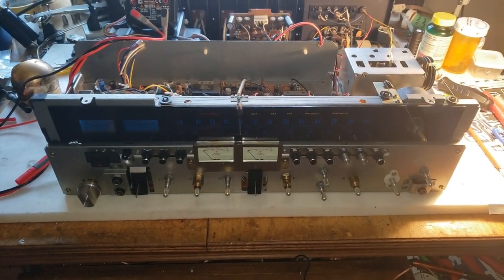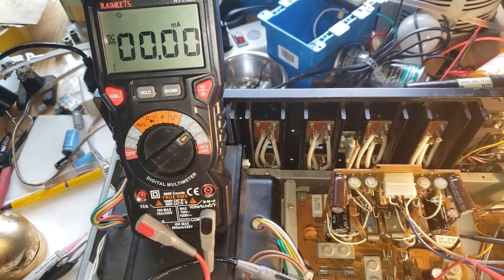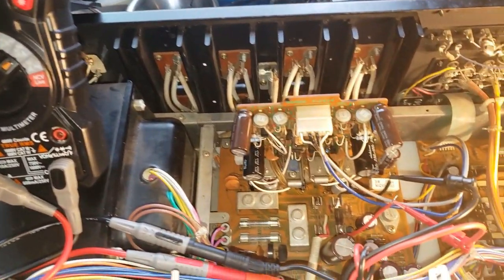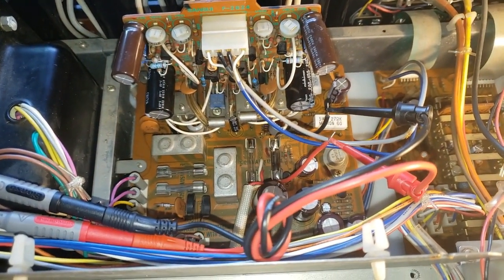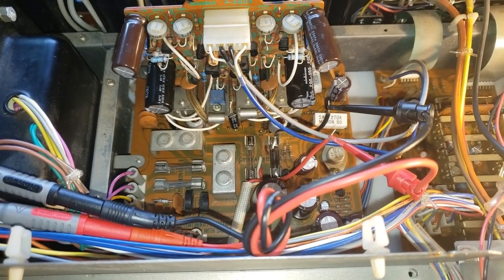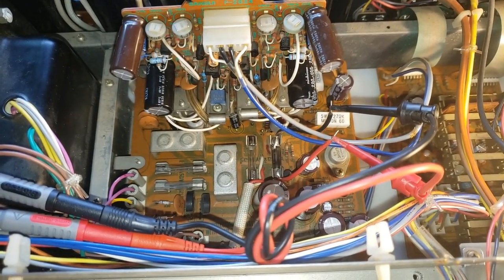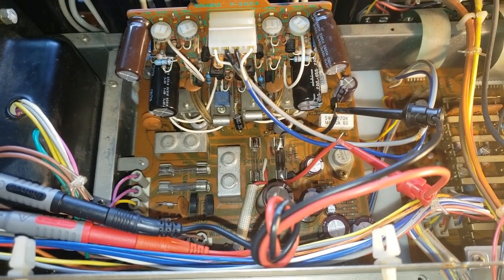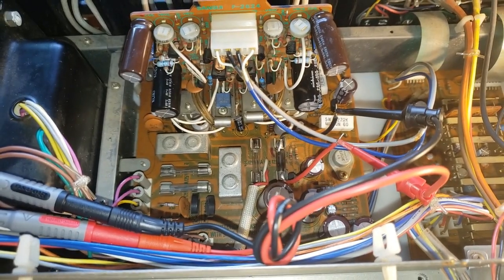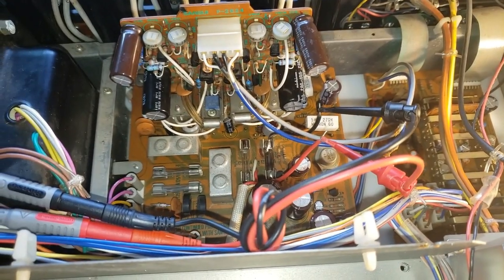I'll demonstrate that now. My meter is set to DC milliamps, and on the power supply board I remove the left channel fuse which is F04, and I put a buss fuse in there with leads in it to test. I'm going to adjust VR03 and show you what's going on.